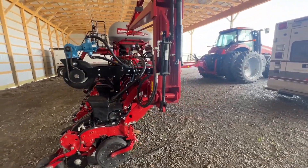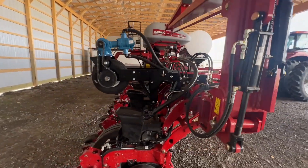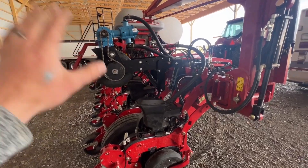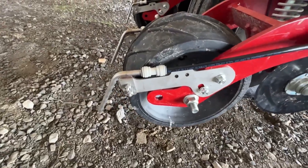The customer was pretty adamant about keeping it simple because on his old planter, they spent more time working on the fertilizer than they did the actual planter. So this system allows you to plant no matter what in these short windows that we're given. We did the Totally Tubular out the back, putting it on both sides of the row.